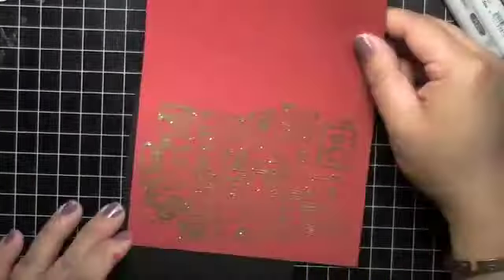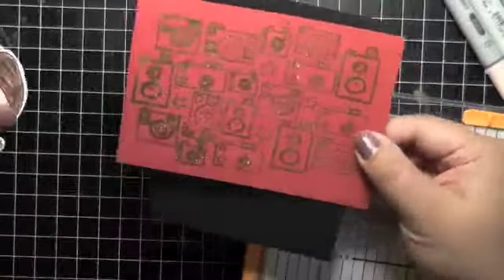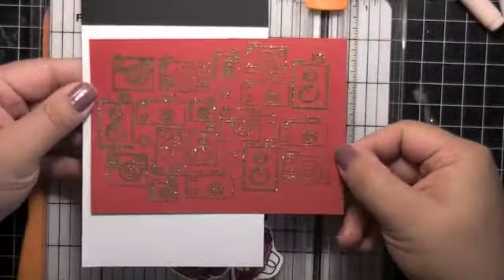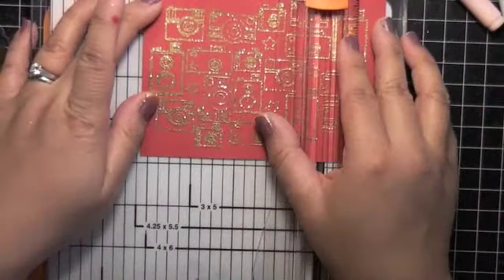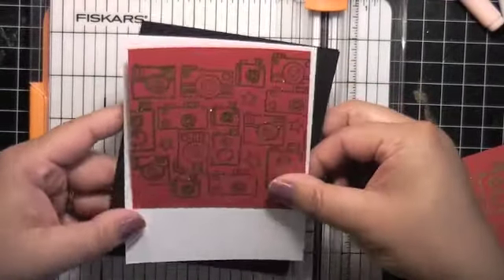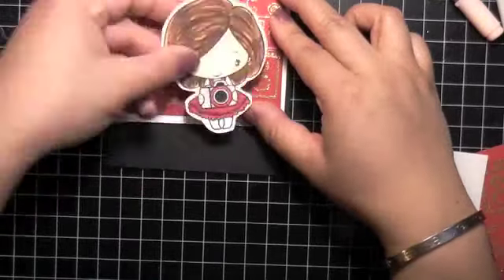I fussy cut the Anya stamp. This is a regular A2 size card. Because the cameras stamp is more of a landscape or horizontal stamp, I had to put it on the card horizontally rather than vertically in portrait orientation. I will be cutting some of it off, but I didn't want it to take up the whole card anyway. I usually like to leave about three-quarters down and have a different patterned paper or something to cut off the background.